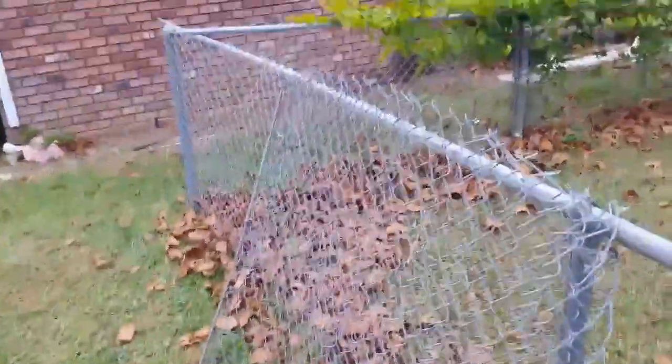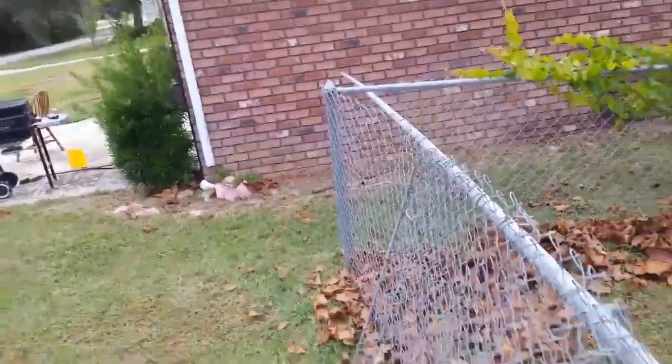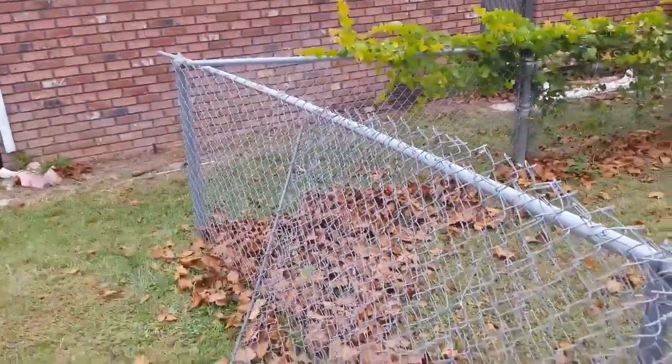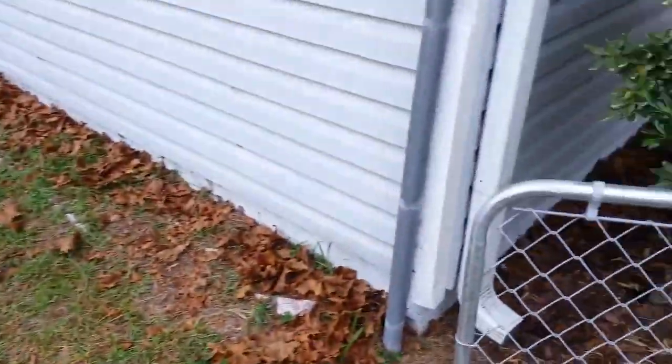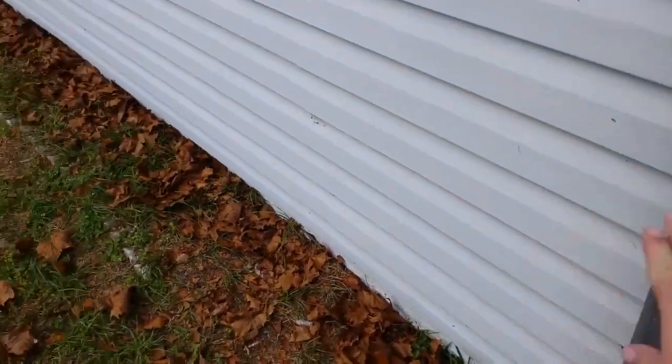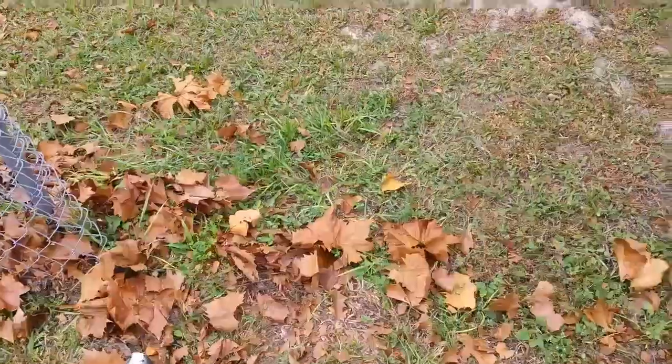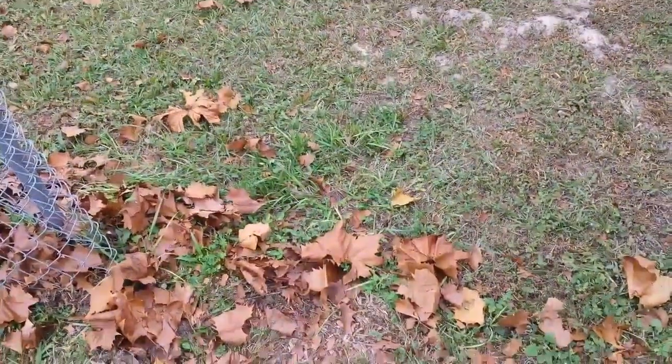I just unhook this and push it through these little things because I'm going to have to cut that to get it at the right length, and I don't want to do that yet until I have the gate in. I'm going to use this existing pole for the clasp to go on, so I'm going to have to put a new pole in somewhere around here. We've got to measure it out first.